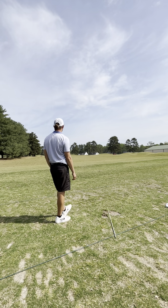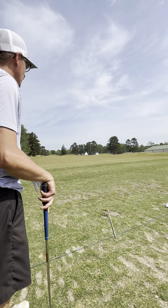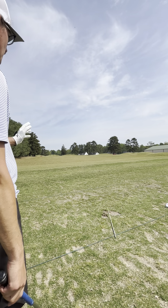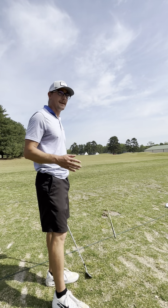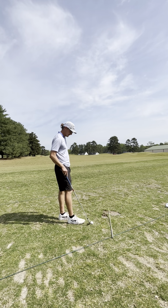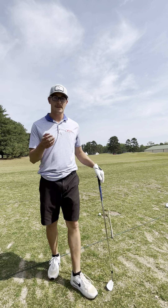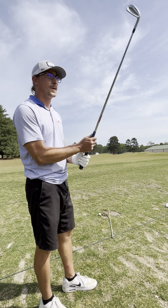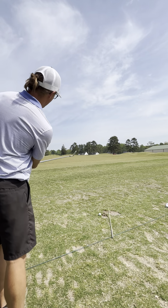A little push again but it's on target. I look at the trees in the distance — some people like to pick a spot in front of them, but I like to look around my target. That gives me more of an area to miss in. It doesn't have to be exact. If you hit it 10 yards right, 10 yards left, a little short, that's not going to kill your round. What kills you is being so focused on an exact spot that you top it or shank it.